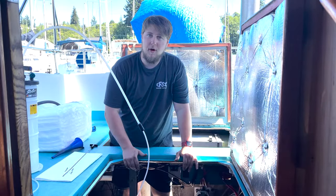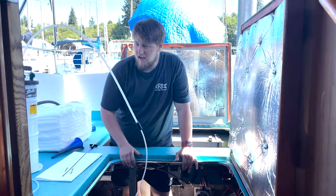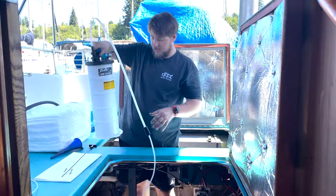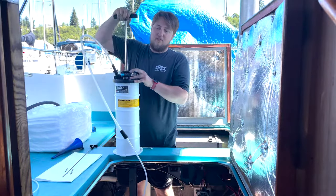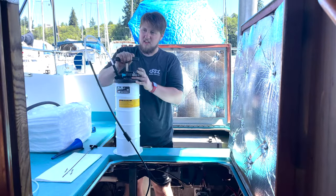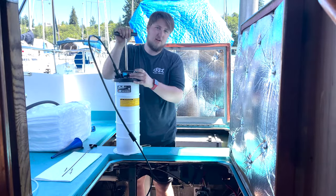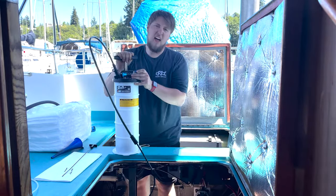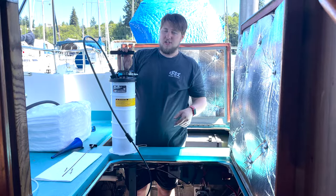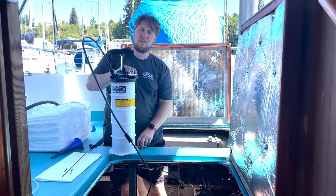We're all set up to pump the oil out. I've got a smaller hose from my kit and just put it down in the dipstick. Now we're just going to suck it out — it's definitely going to take a little bit. If we had the air compressor it would be a lot less work. Just know how much oil your engine takes, because you don't want to overfill this container, as it makes it a little harder to transport.